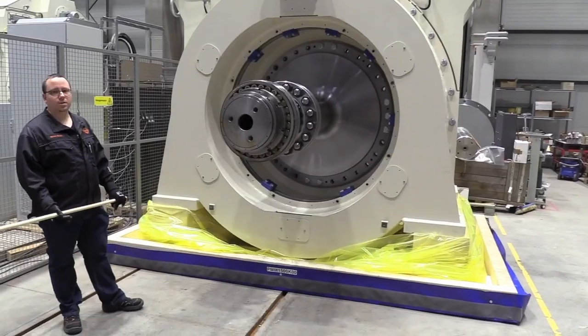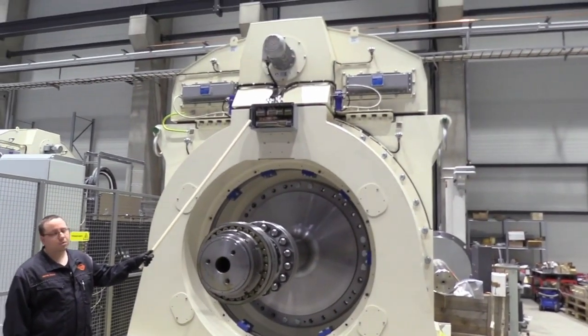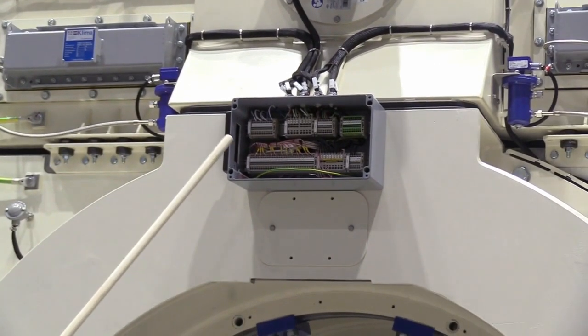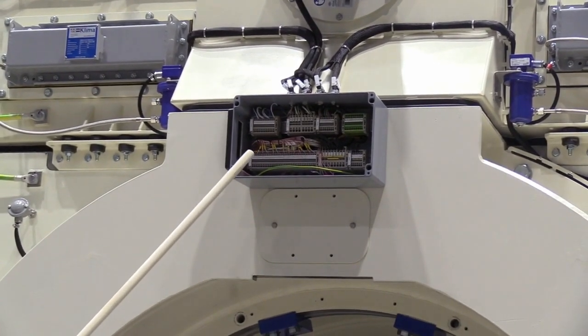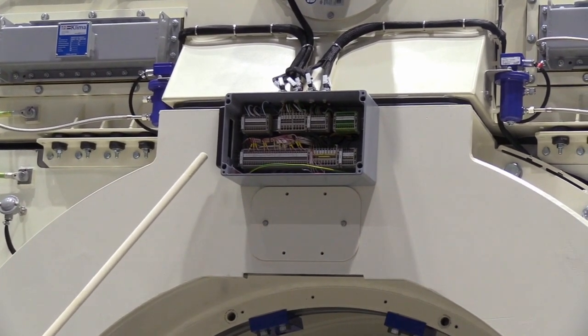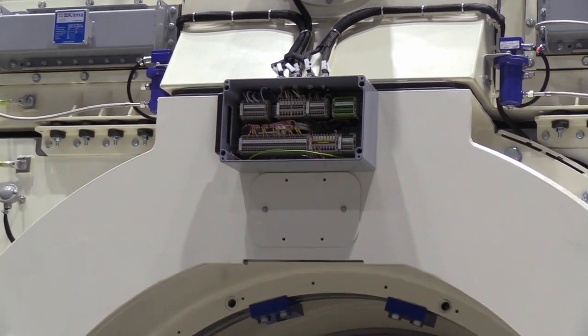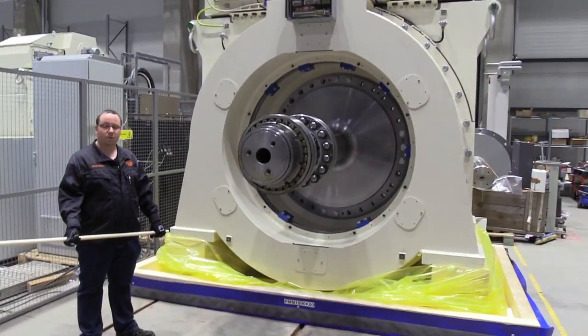The auxiliary circuit box is located here. All the sensors and other connections are made here — they are grouped and clearly marked. External connections happen through this Roxtec-type gland. Please refer to the auxiliary circuit wiring diagram when making these connections.